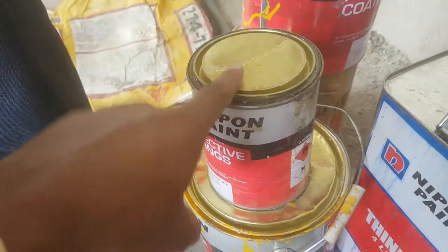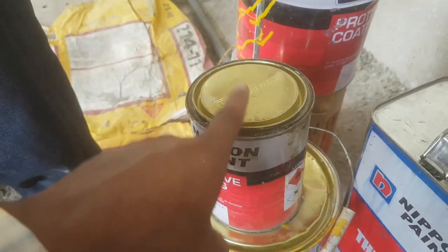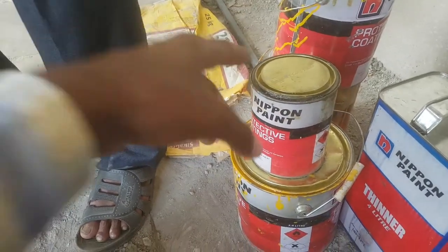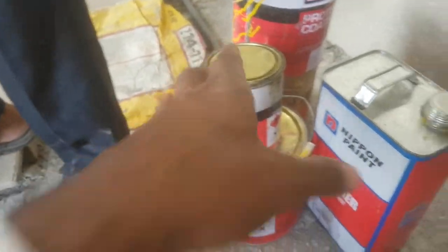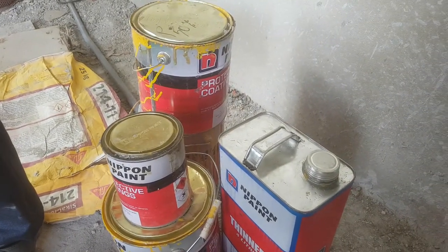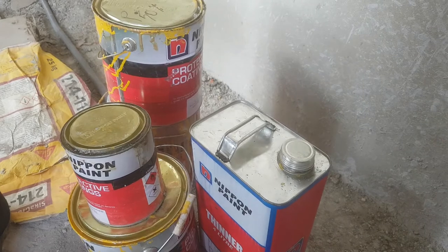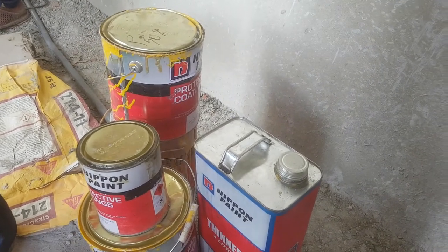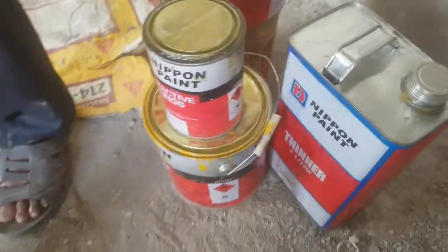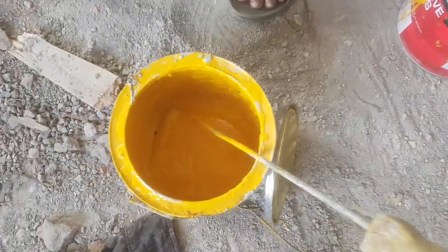After two coats of amber yellow, we reach our required thickness of 25 microns. If we have trouble with the work — meaning when the coating or paint becomes too hard — we can use thinner. On this side you can also see the amber yellow paint.